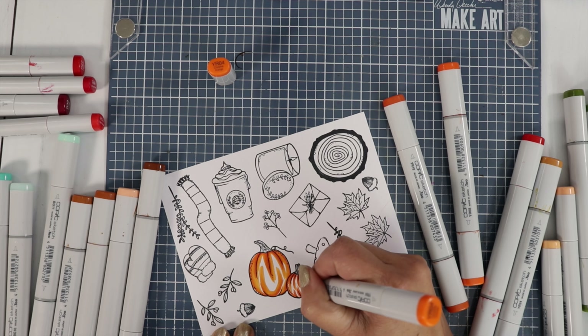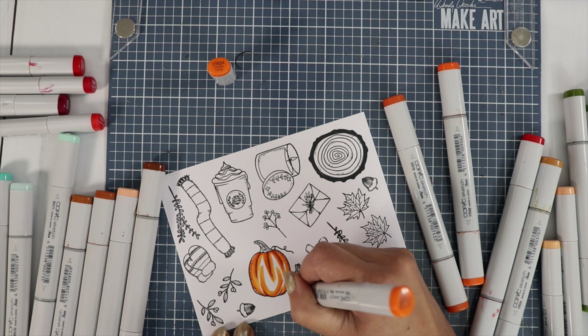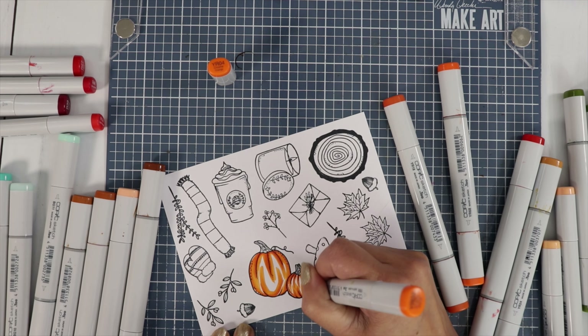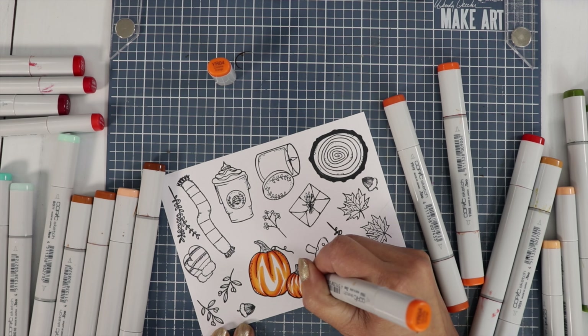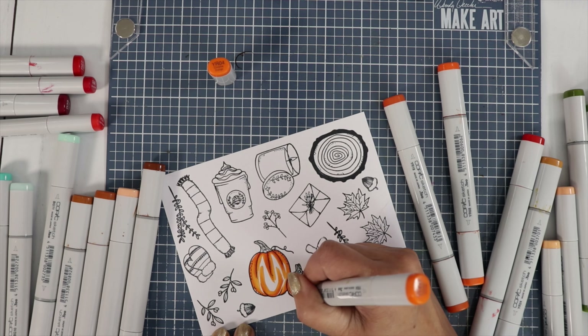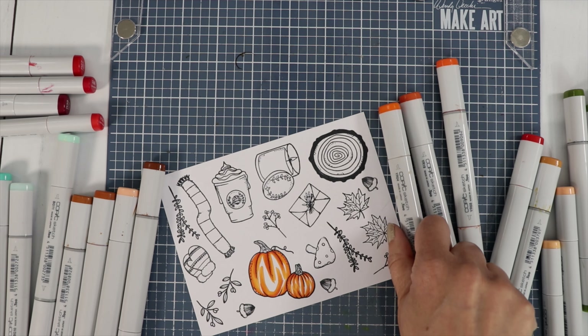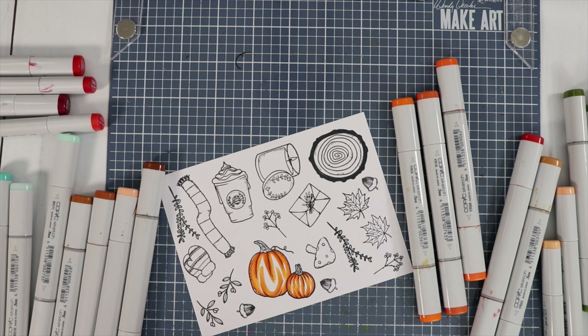When I'm doing these sneak peeks, do you guys enjoy the live coloring? Or would you rather have a fast forward version? Or do you like it when I combine both? Sometimes I do that because I just can't talk the whole time, so I fast forward and speed it up a little bit.